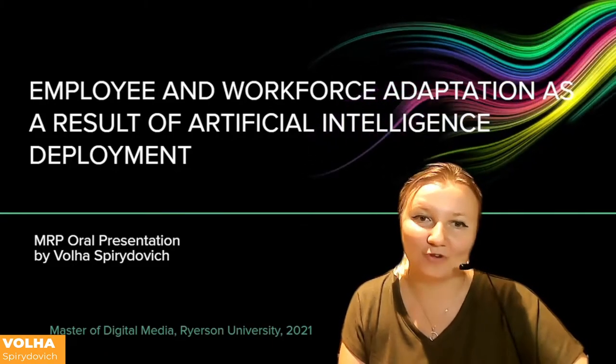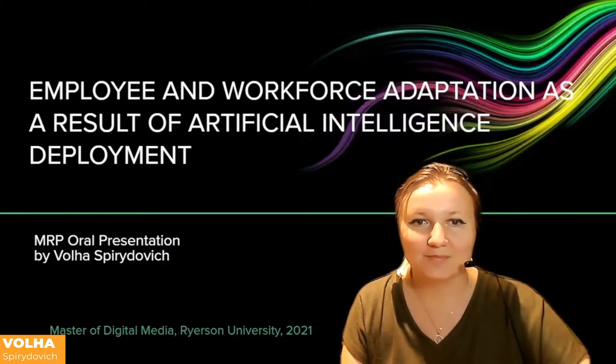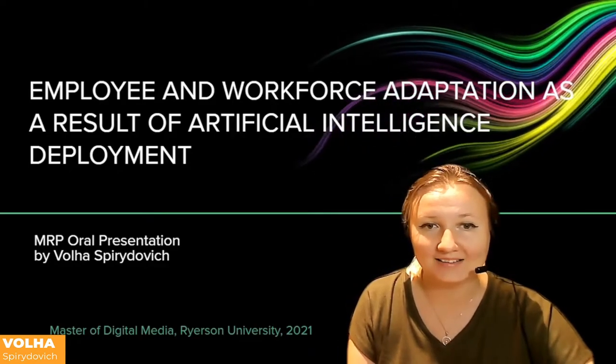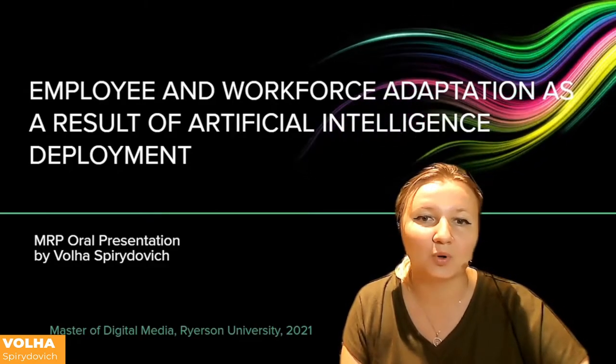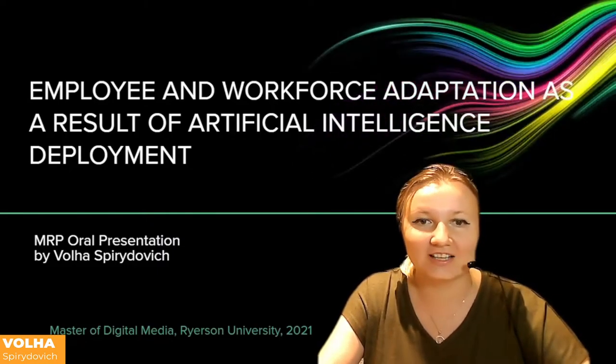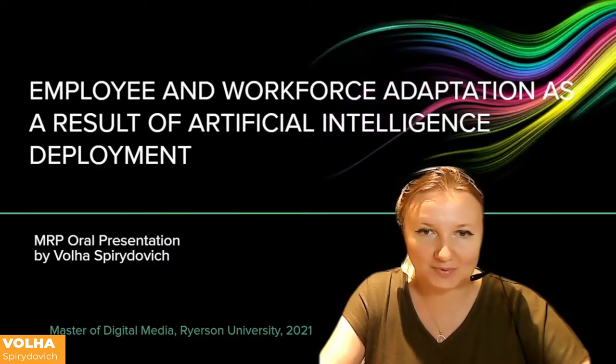Hello everyone, my name is Vola Spiridović, and welcome to my oral presentation. My research was dedicated to artificial intelligence and its impact — specifically, I focused on employee and workforce adaptation as a result of artificial intelligence deployment. I will begin with a brief topic introduction.